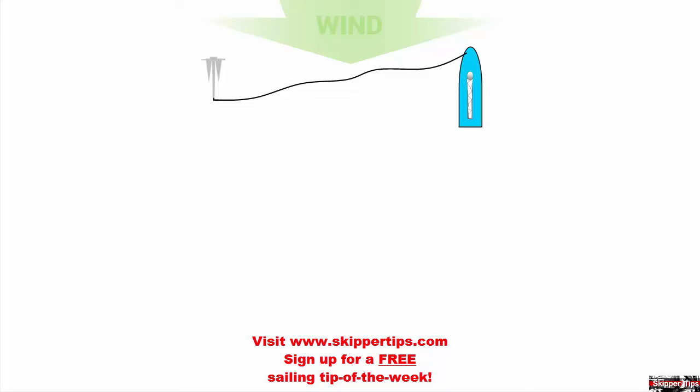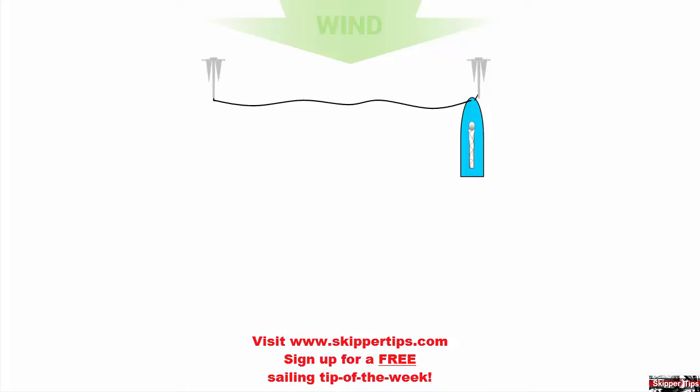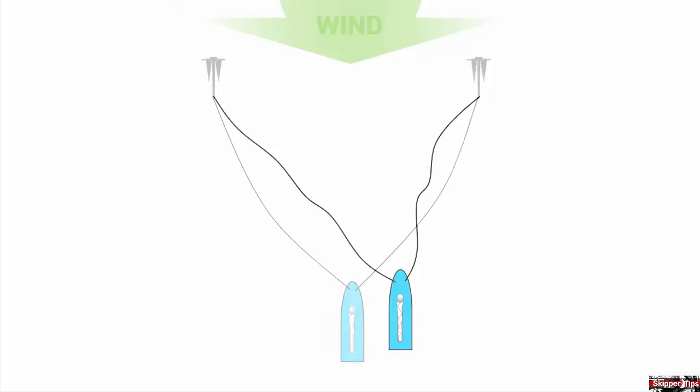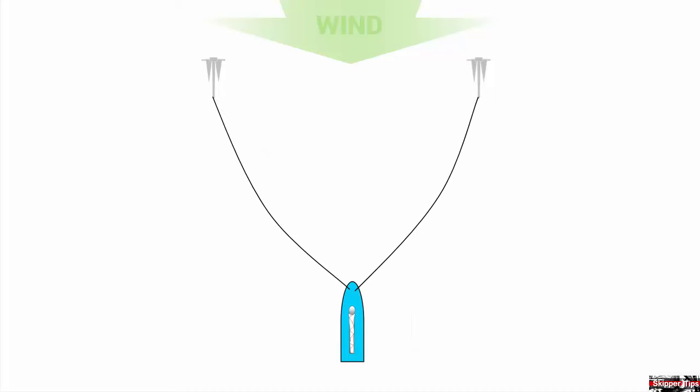When the first anchor bears a few degrees abaft the beam, stop the boat and lower the second anchor. Fall back on the second anchor until the rode length equals that of the first rode. Cleat off your second anchor and back down under power or backwind the mainsail. Set the second anchor deep into the seabed.